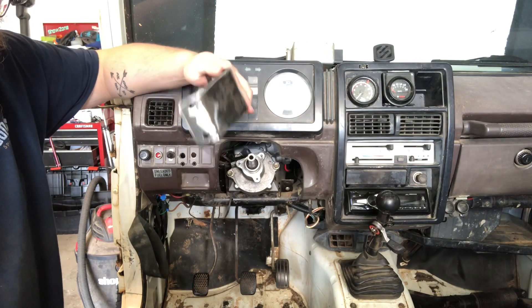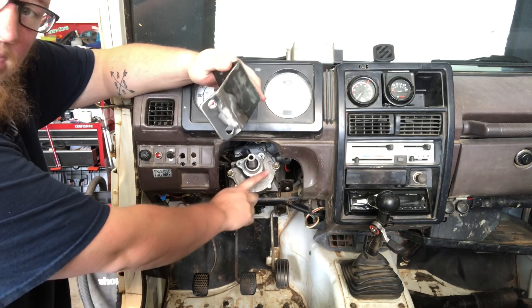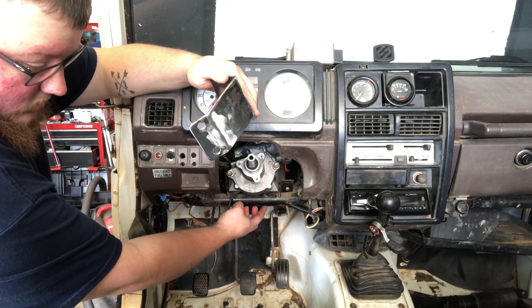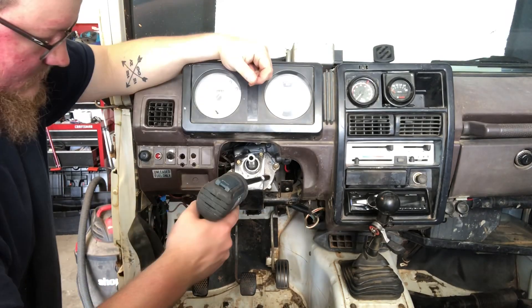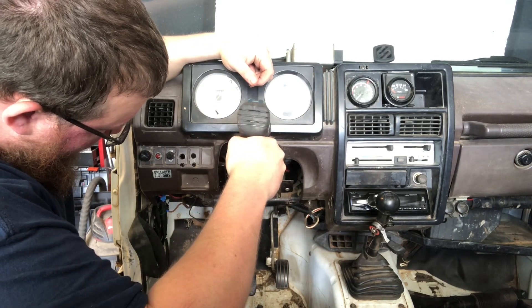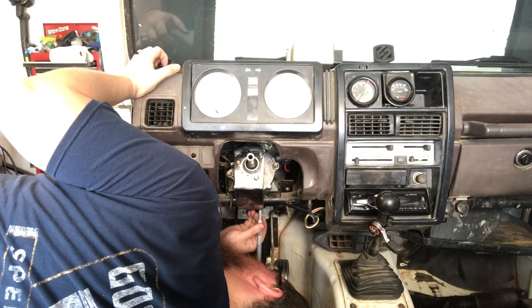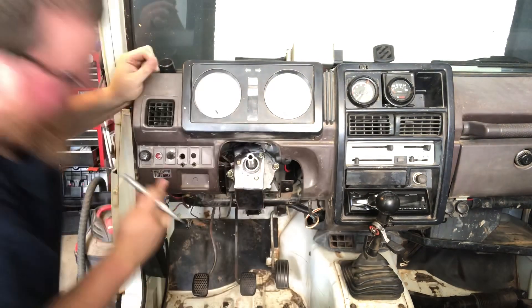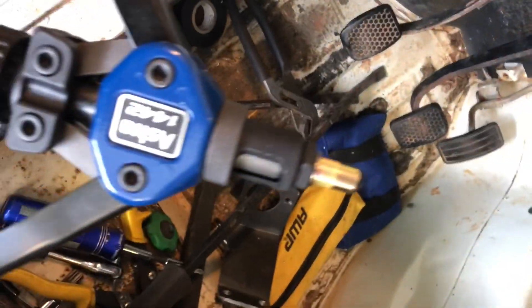Alright, so we got the holes drilled — everything's good to go. I'm gonna go ahead and install this bracket onto the motor and then line it up down here with this bar and mark my holes to be drilled on there. Got the nutserts loaded onto the tool, so let's go ahead and get it in this car.